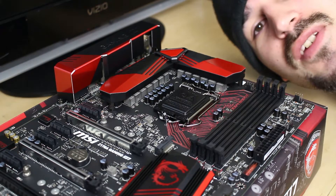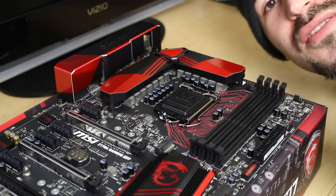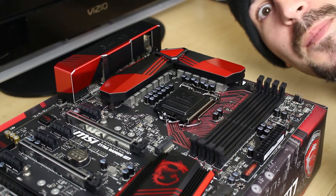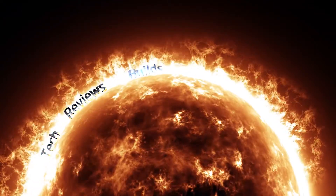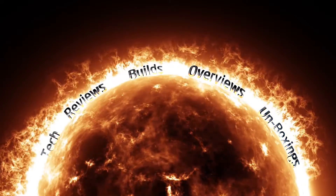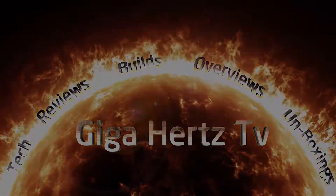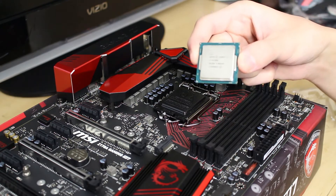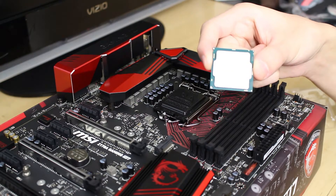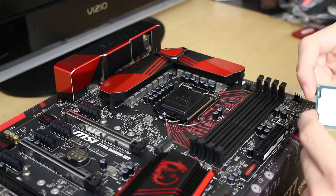What's up everyone? I got a little micro video for you guys today where I'm going to show you how to put one of these in here and also install some Intel RAM as well. We're going to be showing you how to install an Intel CPU today — our candidate is Intel's new i7 Skylake, the 6700K, and our subject motherboard is the MSI Gaming M7.